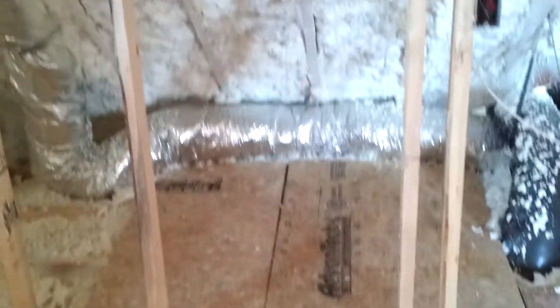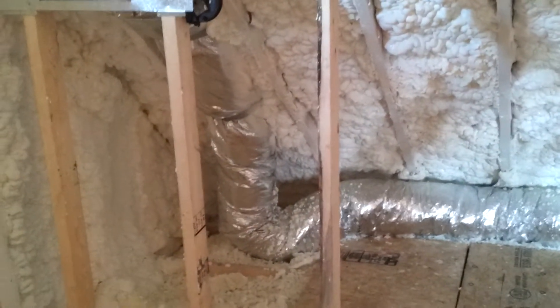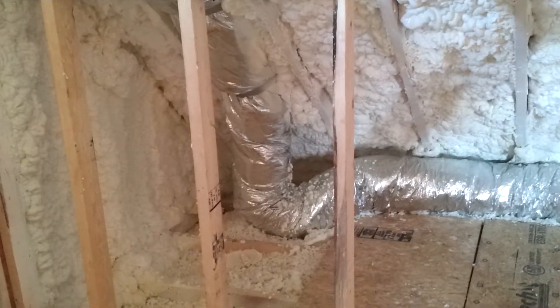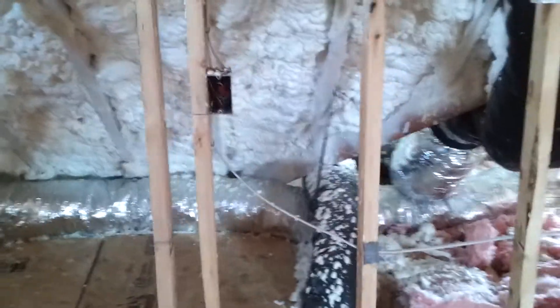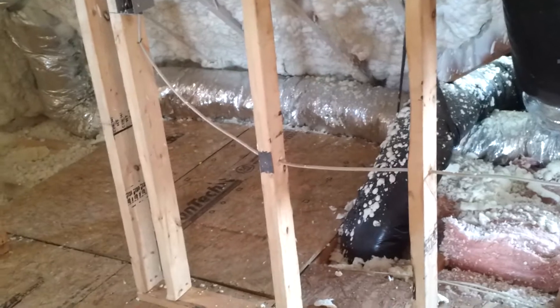That's a little door opening right there. By the code, this is defined as a storage area and must have an ignition barrier on the foam. And you can see that the plywood stops there.